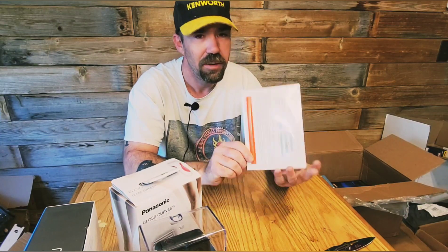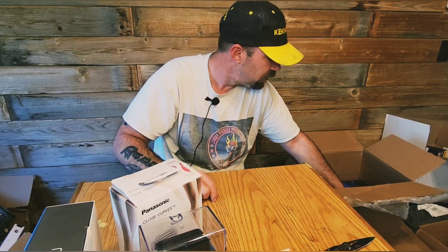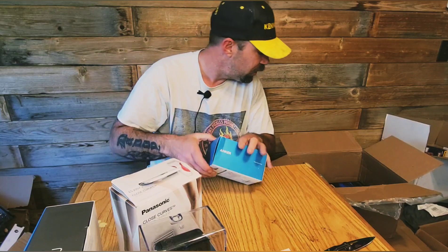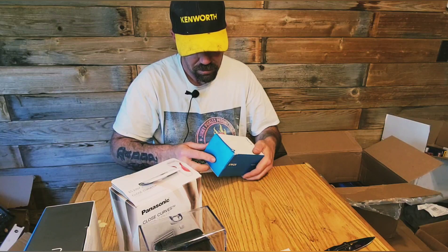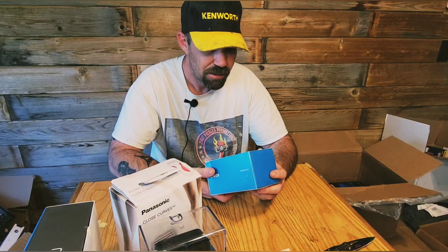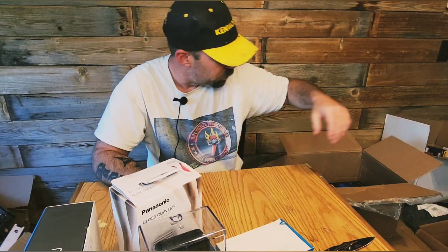Here we've got Windows Pro 10, completely sealed. Then we've got an Anker — I'm not going to open this box, it's completely sealed. It's some kind of charge-fast something. Brand new Anker, completely sealed so I'm not going to open it.